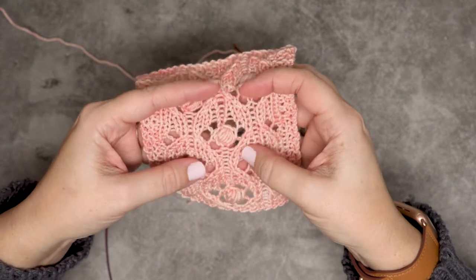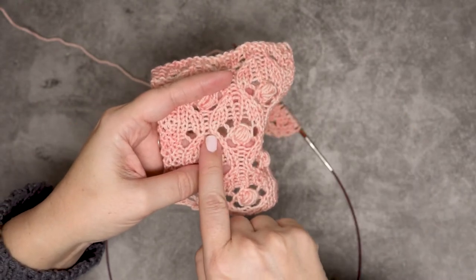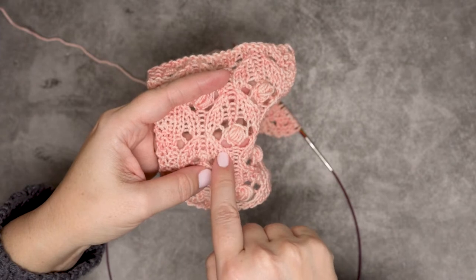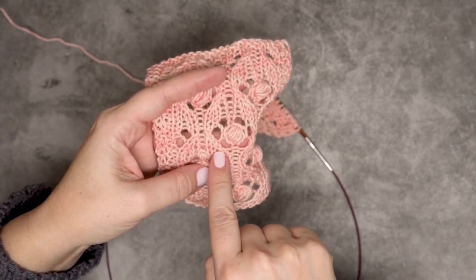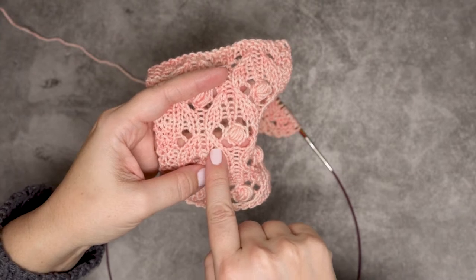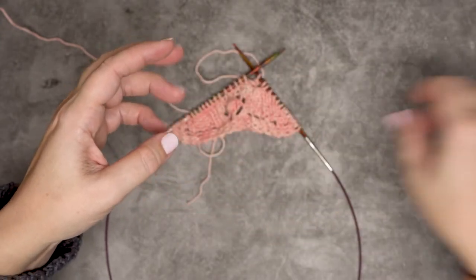If you look at my swatch here, you can see these stitches that are leaning to the left with yarn overs in front of them — those are my slip knit pass. This is worked similar to a slip slip knit, but it's worked just a little bit differently, so I'll show you that.